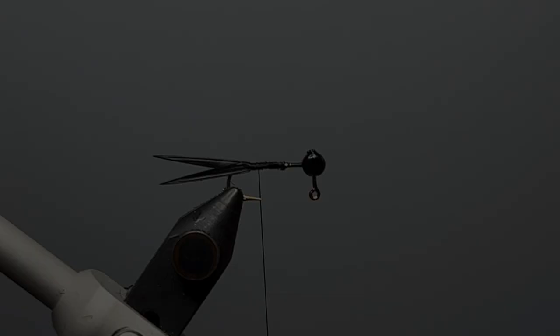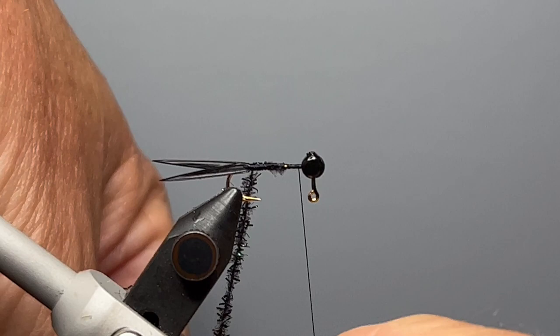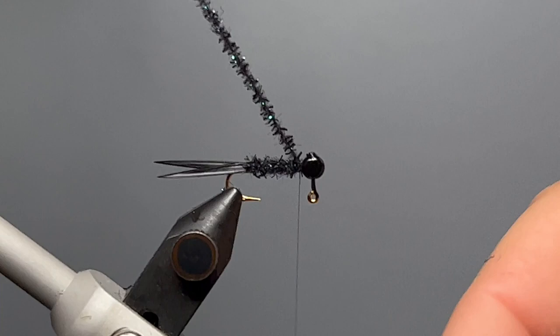The body of the fly is made from cactus chenille in a very small mid-size — we're using black for this all-black pattern. I cut about a six inch length, strip the chenille fibers leaving the bare core, then tie in that bare core just in front of the hook point. I wrap my thread forward to behind the jig head, then make touching wraps forward with the chenille all the way to the back of the jig head. You can use any type of chenille or body material — even peacock herl works really well. When I get to the back of the jig head I take a few wraps of thread behind and in front of the chenille, then trim it off.